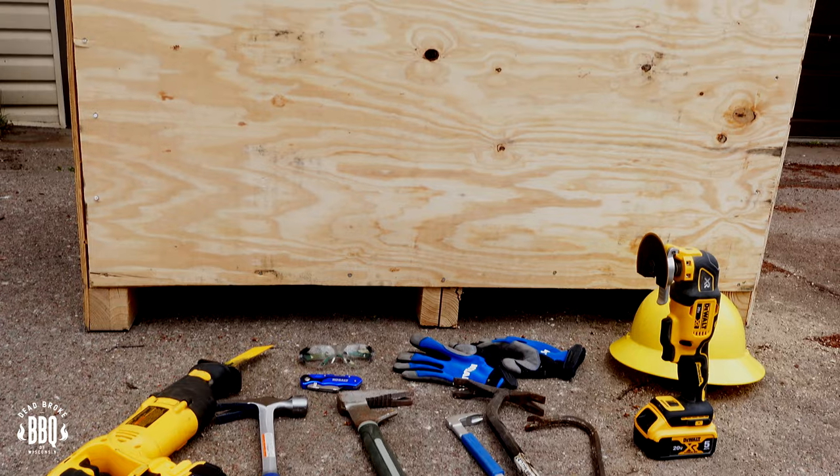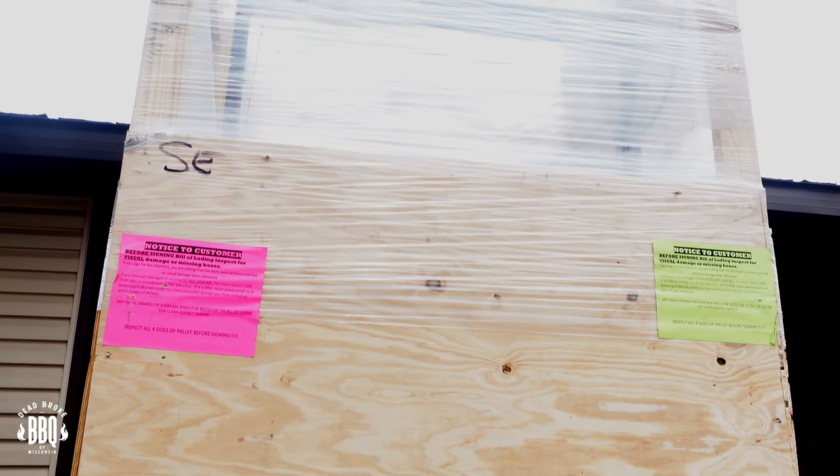When I sent a couple of my good buddies a picture of me getting that Lone Star Grill, they started teasing me about how hard it was to get out of that crate. But my Norwegian ingenuity took over and I grabbed a sawzall. That crate is big and tall, so grab a sawzall — get two blades, the longer metal one and the longer wood one. It's gonna make taking this crate apart a lot easier, and you don't really have to spend a lot of time pulling out those nails — just cut them straight off.